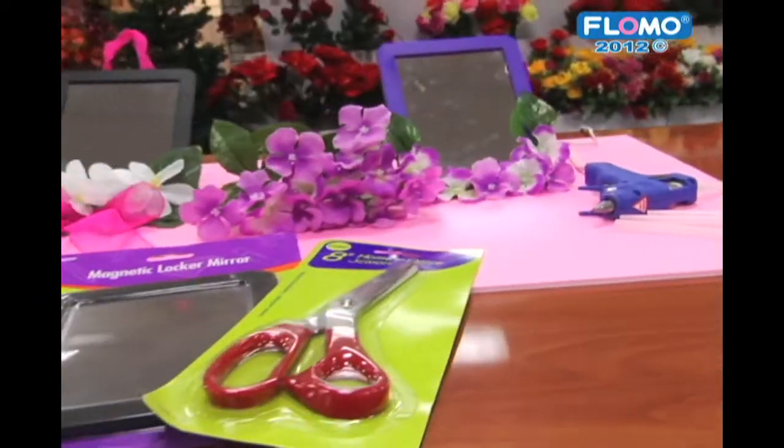This simple project can be used as a craft or gift for students going back to school, or even spruce up their locker mid-year.